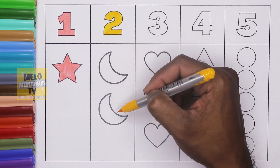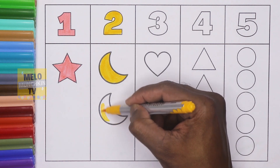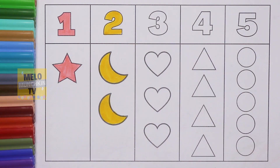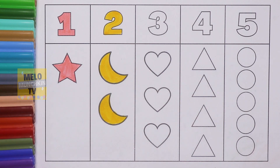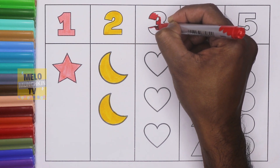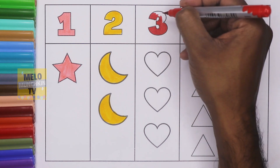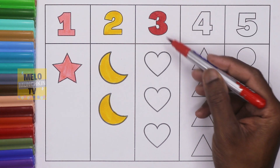Next I'll take yellow color for number two — T W O — two. And here are two crescents. Let's color these. And now red color for number three — T H R E E — three. Three hearts.